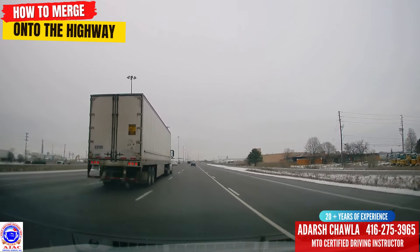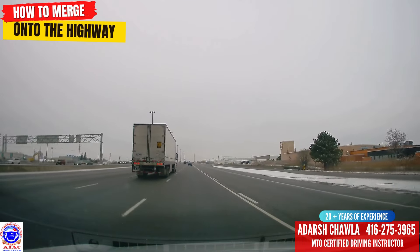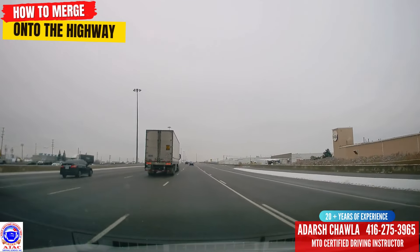You should be like having a master's degree in this — once you're good at changing lanes, the highway is nothing.